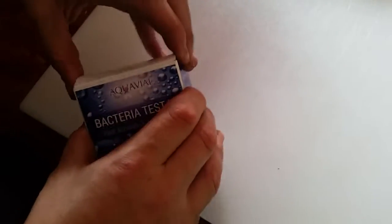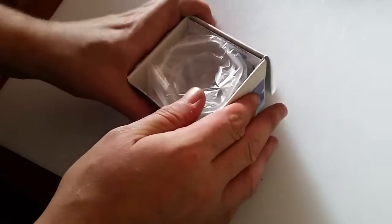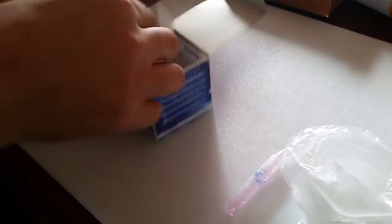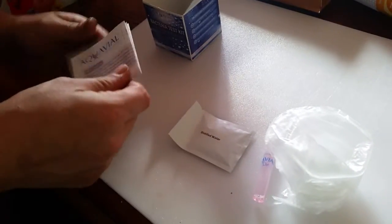So now we'll open it up and see what we get inside here. Alright, it comes with a test vial. Here's your solution that you put in your water — I don't know how it works. And then here's some distilled water and the instructions.